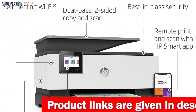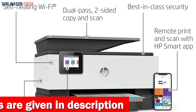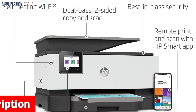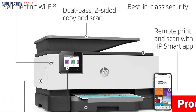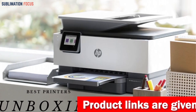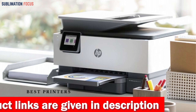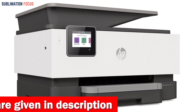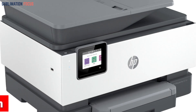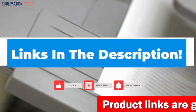Its advanced features include fast printing speeds, automatic double-sided printing, and a 35-page document feeder, allowing you to easily tackle large print jobs. With the HP Smart app you can print, scan and copy from anywhere at any time right from your smartphone or tablet. The self-healing Wi-Fi feature keeps your connection strong and reliable. The HP OfficeJet Pro 9015 also offers built-in security features and smart tasks for organizing and digitizing business documents. HP also delivers genuine ink directly to your doorstep with the option to enroll in HP Instant Ink.